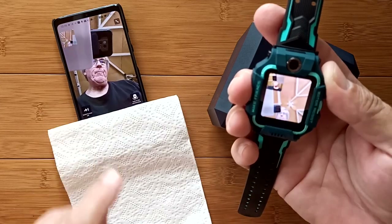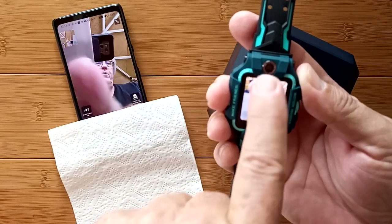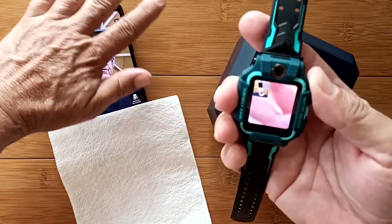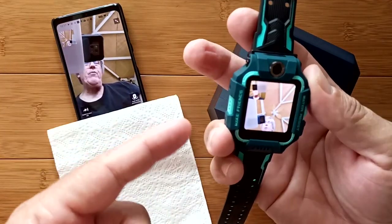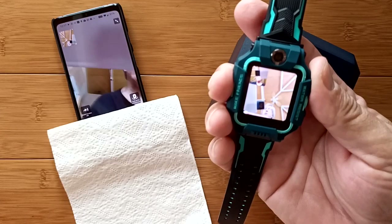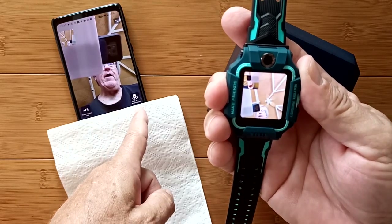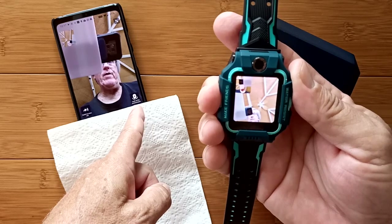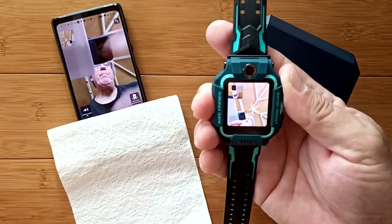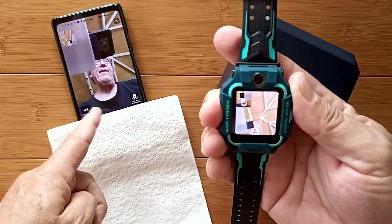I answered the call — on the watch you see my picture from the watch in a small square at the top, and the image coming from the phone below. Audio is crystal clear and plenty loud — loud enough to cause feedback looping if I don't cover the speaker. There's also a button labeled 'Look at the environment' that lets you switch to the other camera from the phone side. I'll take the watch outside to properly demonstrate that feature.